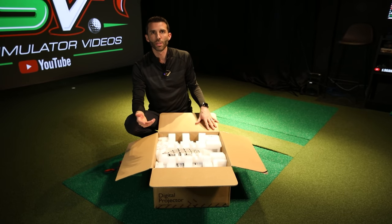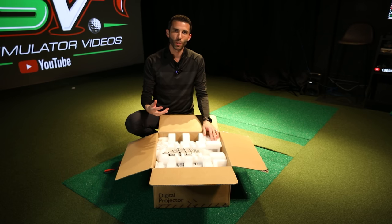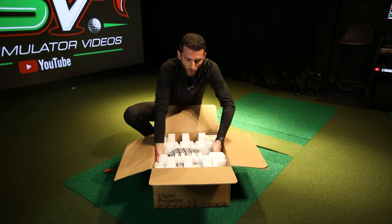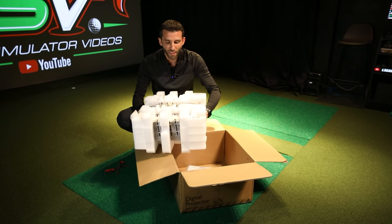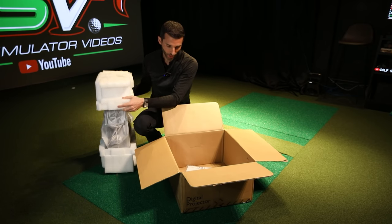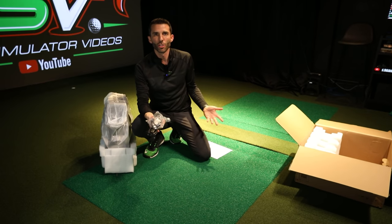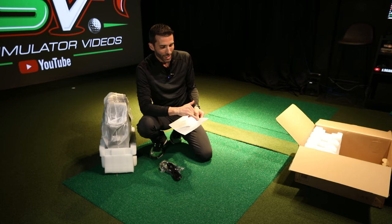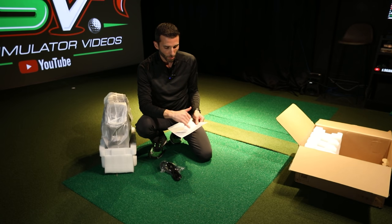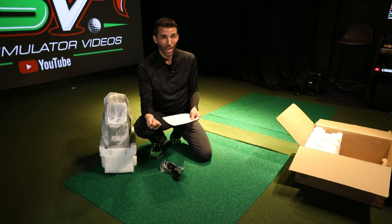Brightness is very important. A projector can't produce black, so those lumens are what give you high contrast ratio and the ability to overcome bright environments. At 5,500 lumens, they've really taken on a color challenge — they understood that people are playing immersive golf simulation software and have tailored a new picture mode specifically for golf simulators called golf mode.